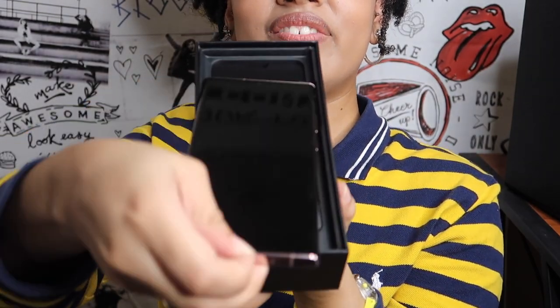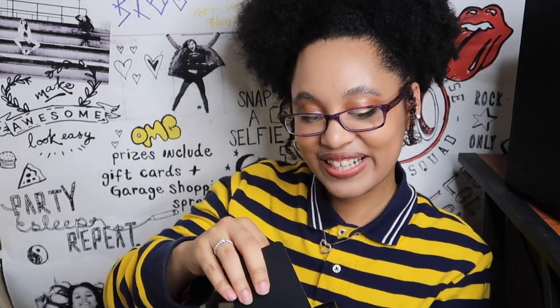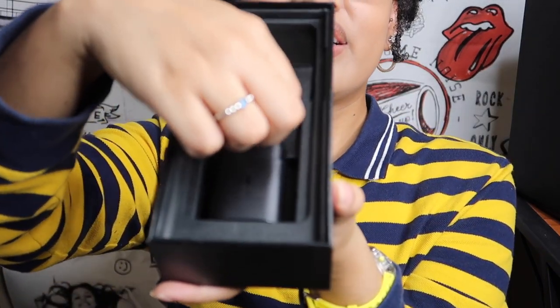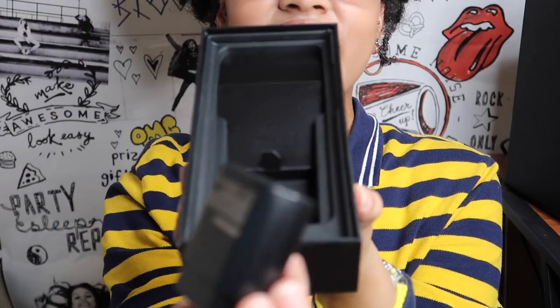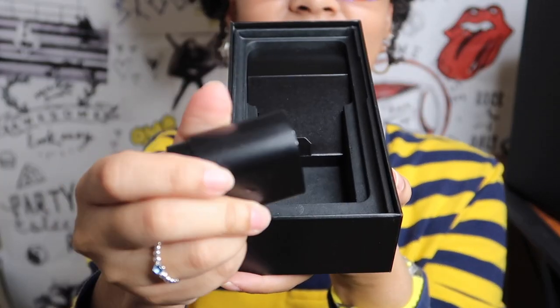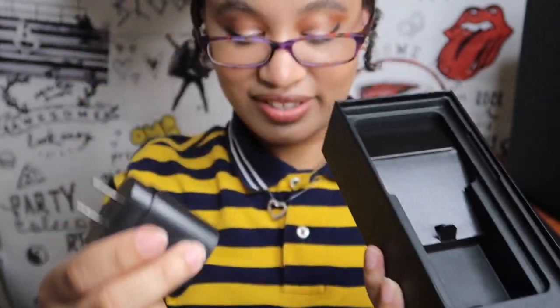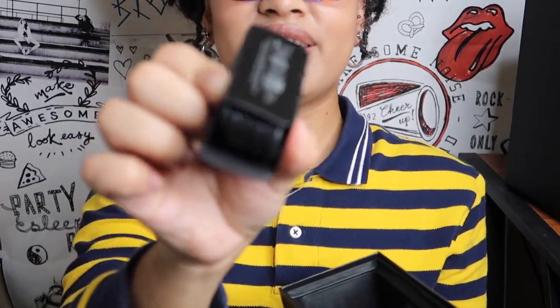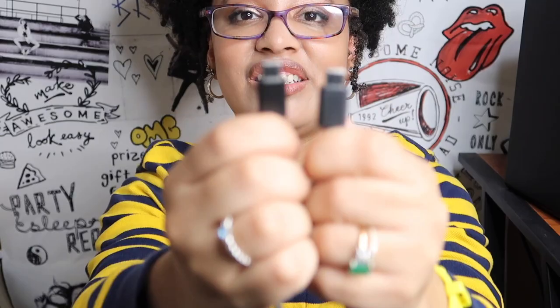On the other side of the box, when you take the phone out there's a little tab and you lift it up and it comes out like that. This little piece comes off and then you have the charger — the charger is a little hefty, but it's like any other charger. There's the brick, and then the cord is actually inside it. Let's take the charger out — see how long it is, longer than the frame!